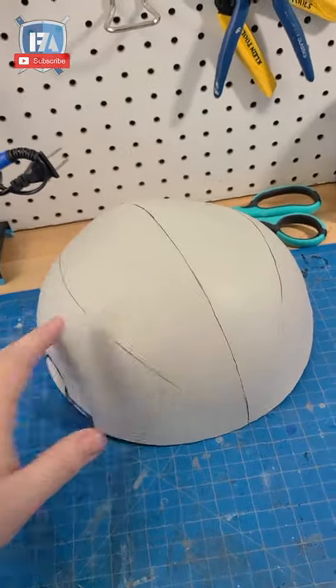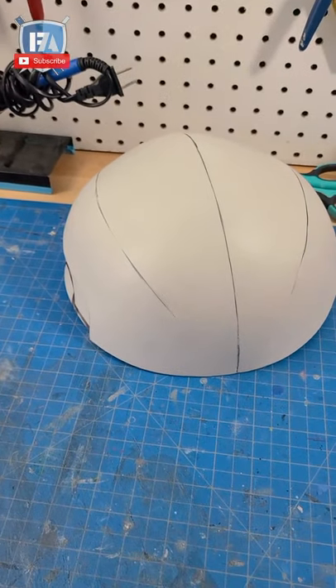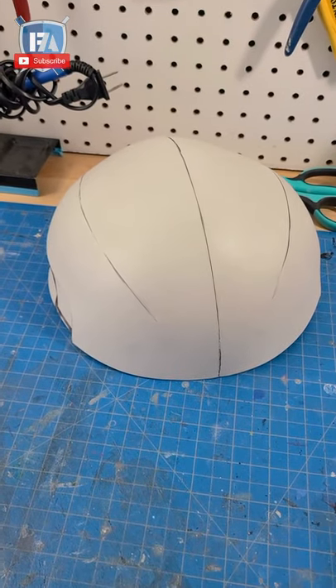These are part of my new Phase 1 Clone Trooper helmet templates that I just dropped on my Etsy store, so I couldn't be happier.